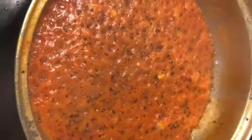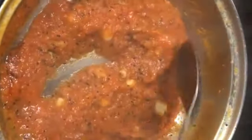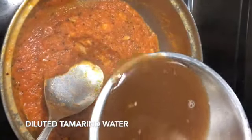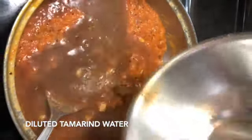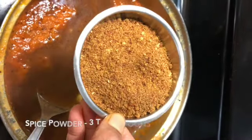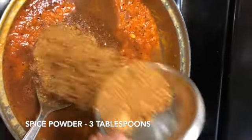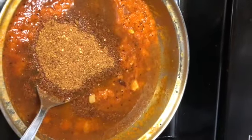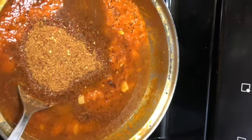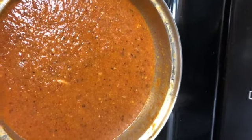The tomato puree has reduced well. Mix it so that it doesn't stick to the bottom. Add in the diluted tamarind and 3 tablespoons of the spice powder we prepared — we actually made 4 tablespoons, but I'm adding only 3. If you want it spicier, you can add the remaining 1 tablespoon.